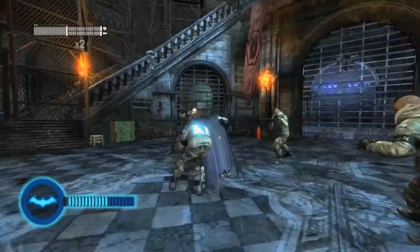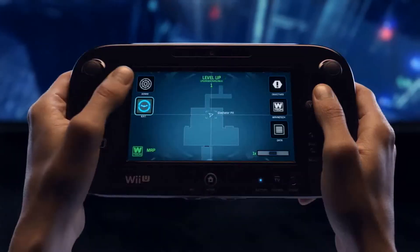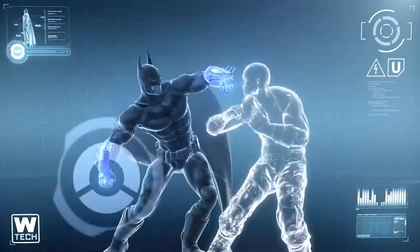From there you can seamlessly locate objectives. The BAT meter will fill up until it eventually maxes out. Once you've reached your max, you'll be able to use the new controller to activate BAT Mode, making Batman even more powerful and able to dole out more damage.